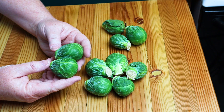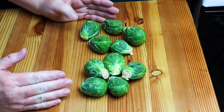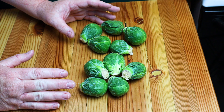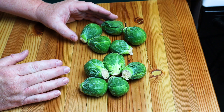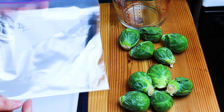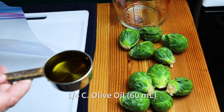Do your best to get them all the same size. This is going to be enough for two servings. When I roast Brussels sprouts I always do enough for two servings — they're so good, and they're just as good leftover as they are the first time around. Now let me show you how we prepare these. Into a zip-top bag we're going to put one quarter cup of good olive oil.